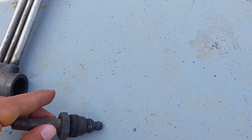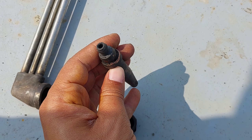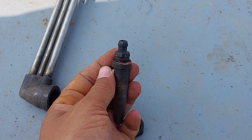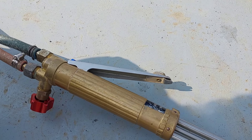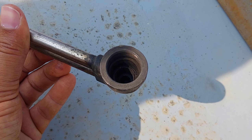Increased gas consumption — when the nozzle is obstructed by carbon deposits, the gas pressure required to maintain the cutting process is increased, leading to increased gas consumption and higher costs. To prevent these issues, it is important to regularly inspect and clean the cutting nozzle to remove any carbon deposits that may have accumulated.